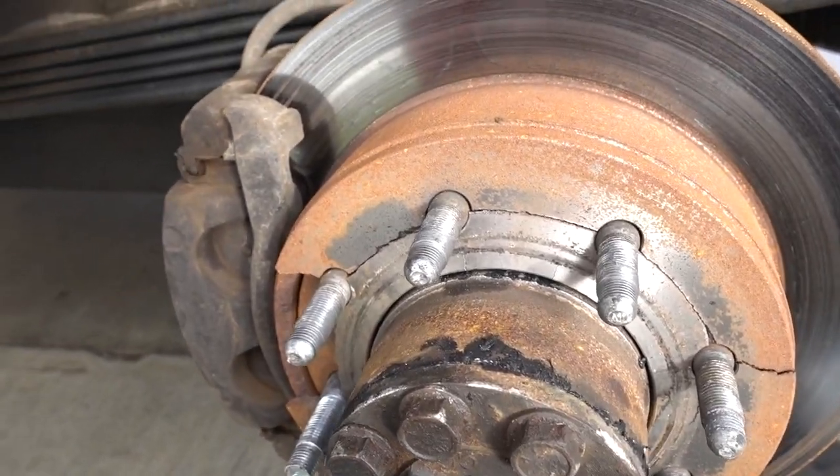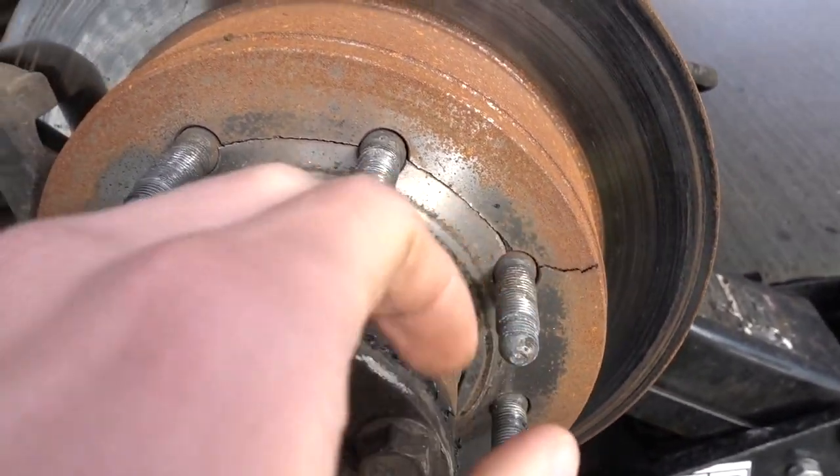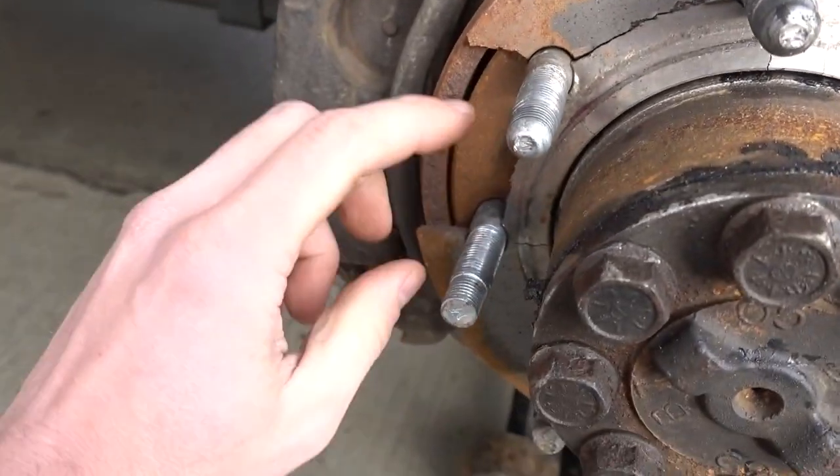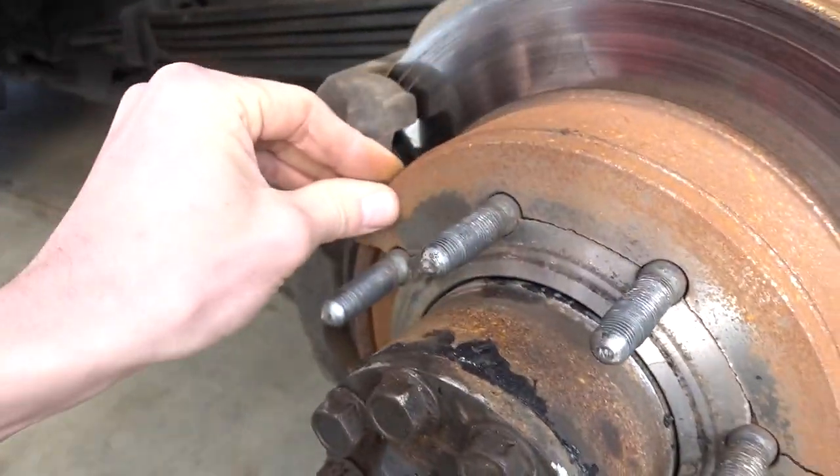Check this out. Look at the rotor — cracked. All throughout here it's cracked, and there's a chunk missing out of that. Look at that mess. Either this thing's defective or somebody sold me the wrong part, but I'm leaning more towards this being the wrong rotor.